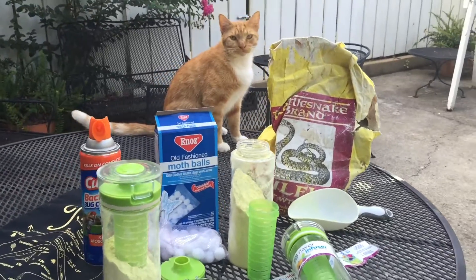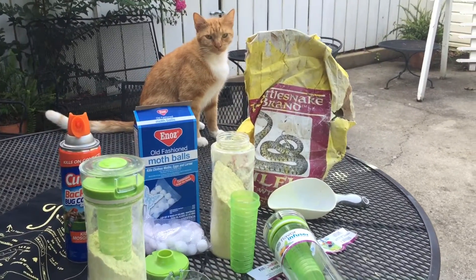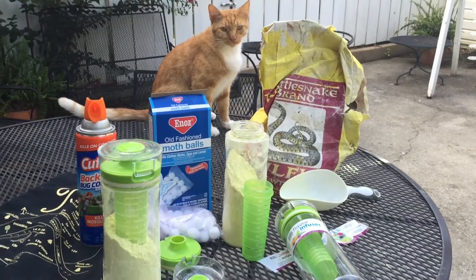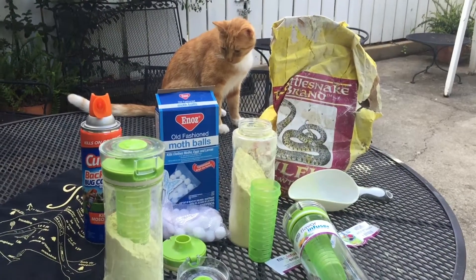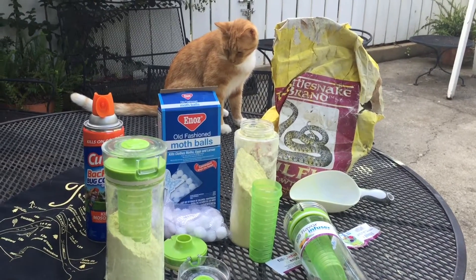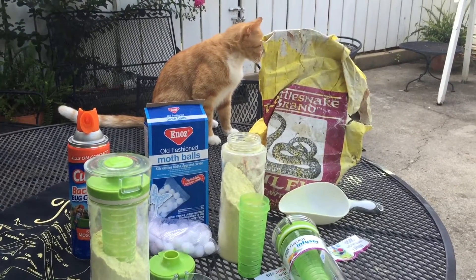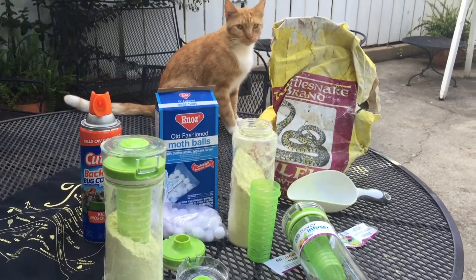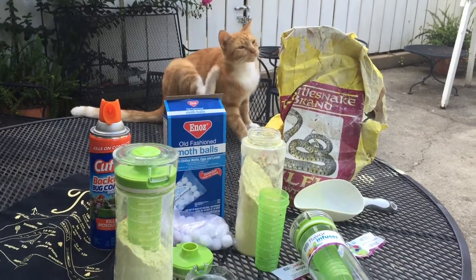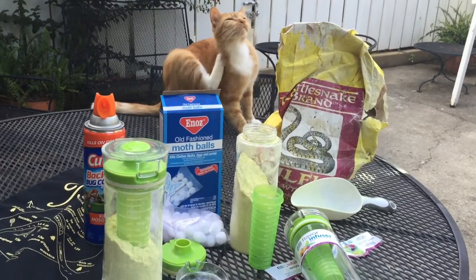Well, it turned out there was a big water moccasin that had just come out of the river, and it was headed right straight for my bag of paints. I kept thinking, oh, please do not go in that thinking it's a cave. I got really lucky and it slithered on past and further up the bank, which was wonderful.